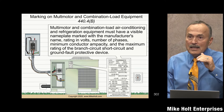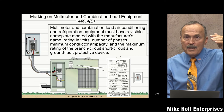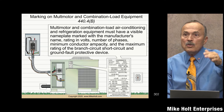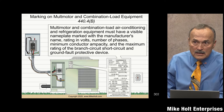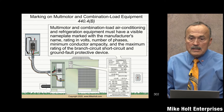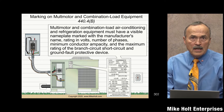But that was 240.4(d). Section 240.4 says except as permitted by (a) through (g) — we're not stopping at (d), we're going to (g), because air conditioning, motors, and other types of loads have special unique characteristics and different requirements. We'll be covering this in great detail when we get into our calculations.